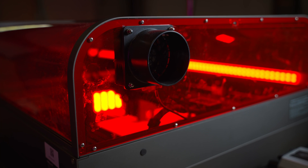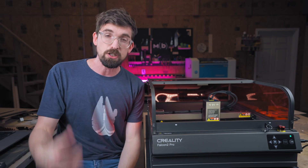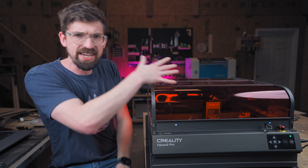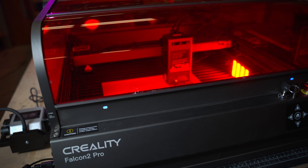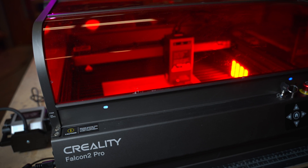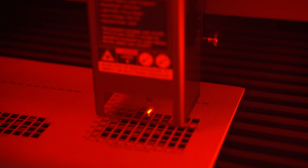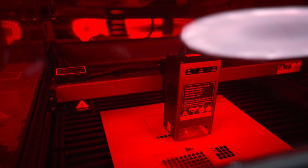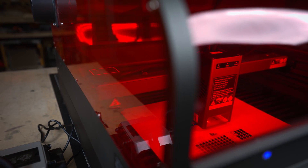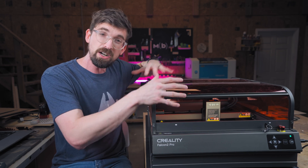There's a fan in the back so you can actually duct out your exhaust and fumes. They give you tubing so you can run it into a smoke and fume extractor, or just run it out of a window or open garage door. In addition to containing fumes, the enclosure also protects you from the visible light coming out of the diode. All of the panels are tinted polycarbonate — thicker on the sides and thinner and more flexible where it needs to curve over the top.